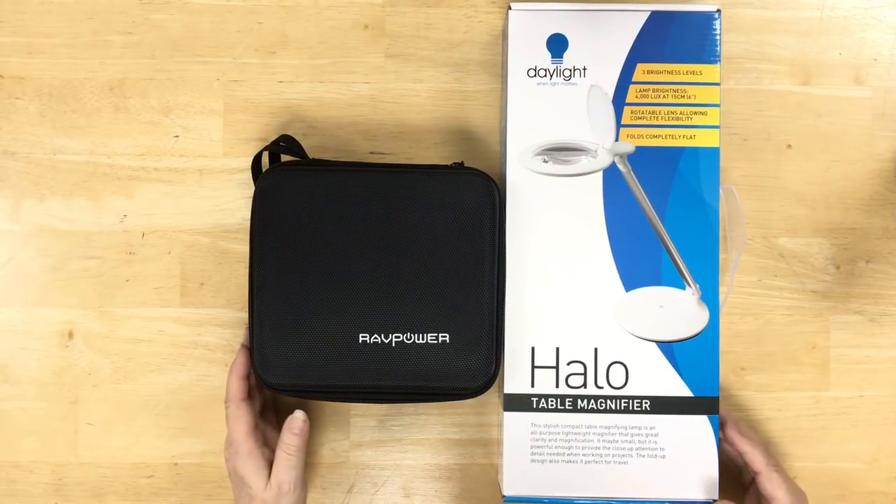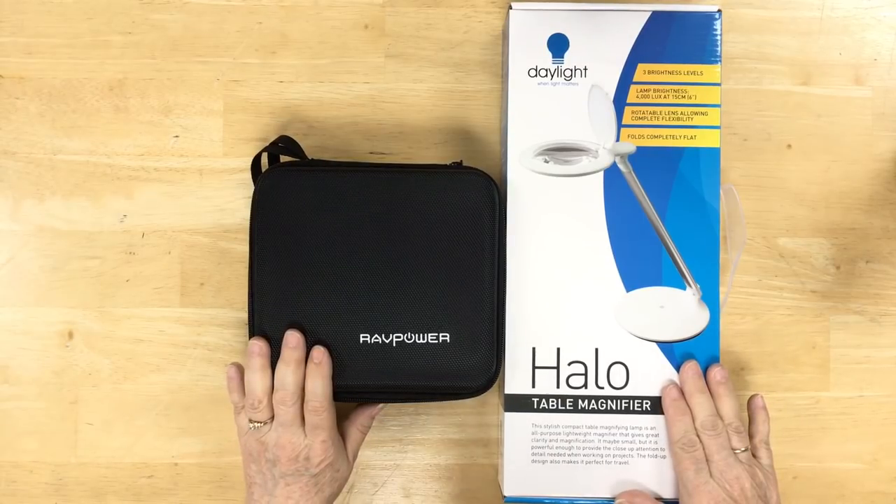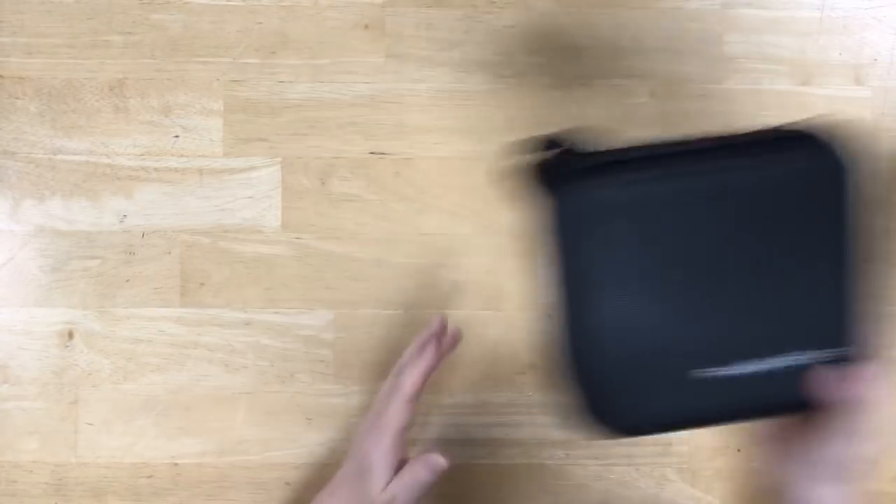This is the box and case for the Daylight Halo and for the RAV Power Power Bank. I'll show you how to put it back in its box and how to put the power bank back in its case in a few minutes.